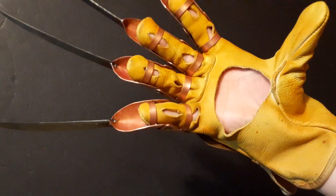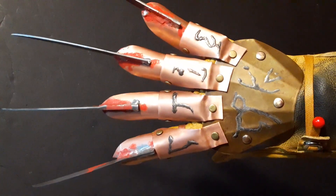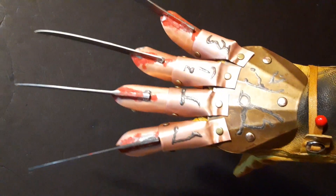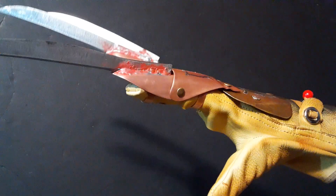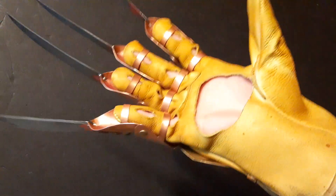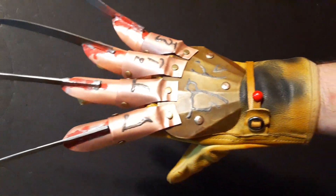I held a poll on my Facebook page — since right now I don't have any orders — as to what glove I should do next: a Part 2 promo, a Part 4 Apple glove with the replaced blades before it went missing, or a brand new glove with a building tutorial series. And this is the glove that won.